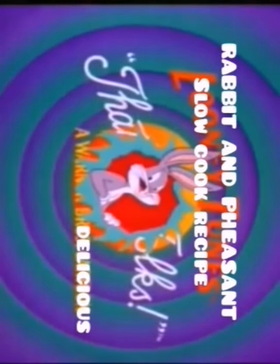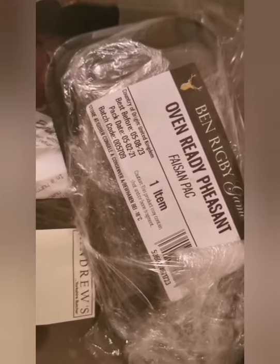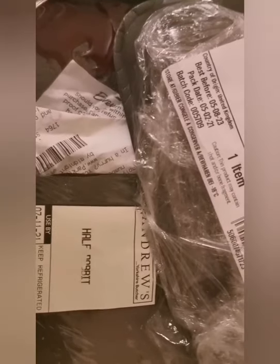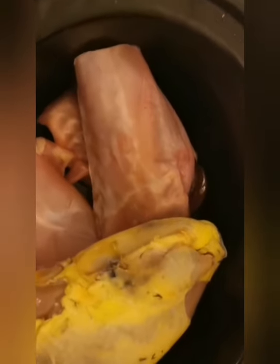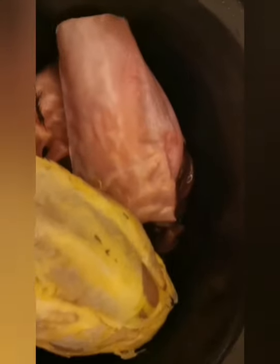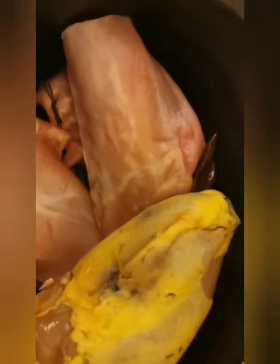Alright, here's a quick one for you - half a rabbit and pheasant. It says oven ready but we're slow cooking it. I'm going to show you how this runs. I've knocked out the packaging and we're going to cut to the slow cooker right now. This is your rabbit - it's half a rabbit.